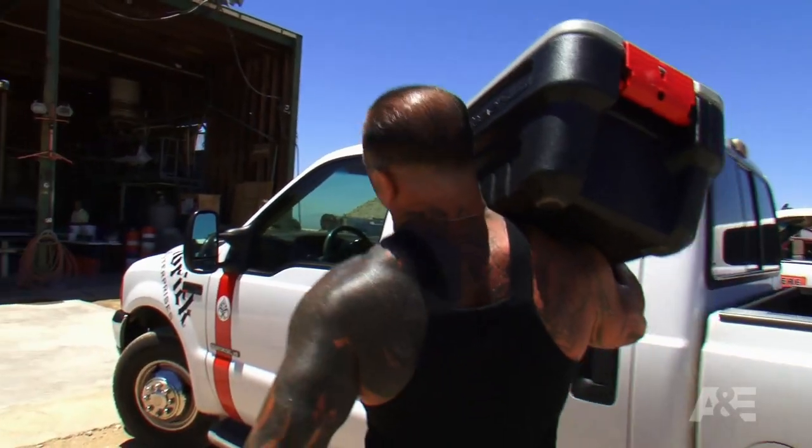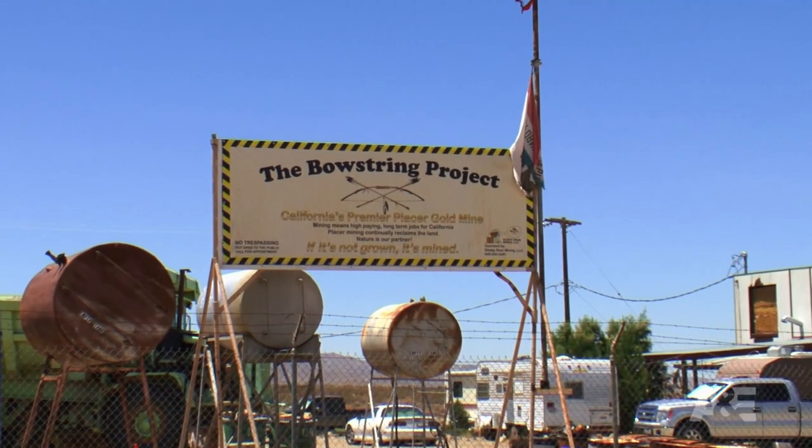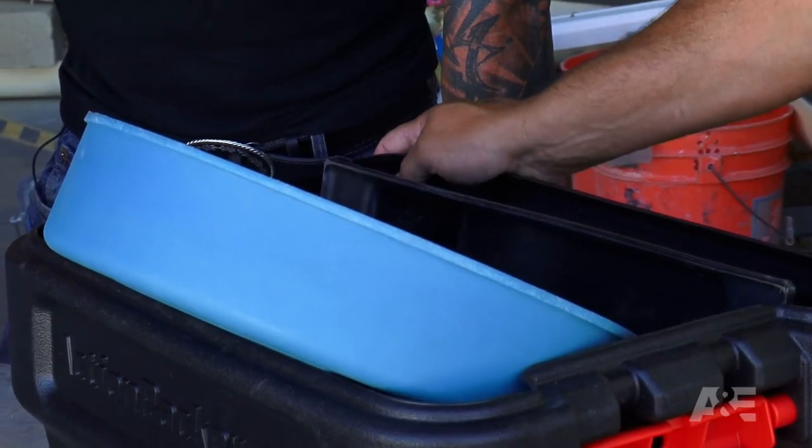Turns out the wheel I found is for gold mining. We're at the Bow String Project to see if the Maverick hit payday. It's the gold spiral wheel — a way of panning for gold.